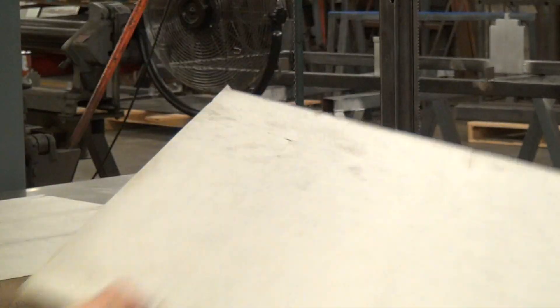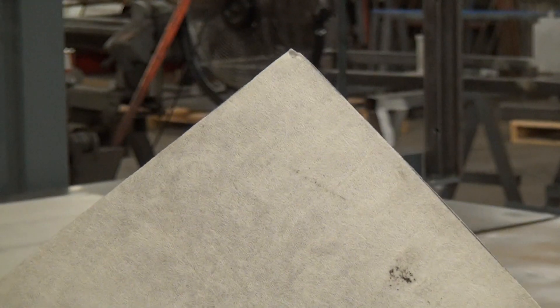Hello, this is Forced Manufacturing. We're doing a test cut today of this two inch thick phenolic foam. It actually has some sort of fiberglass liner. It's paper thin, but it's on both sides.